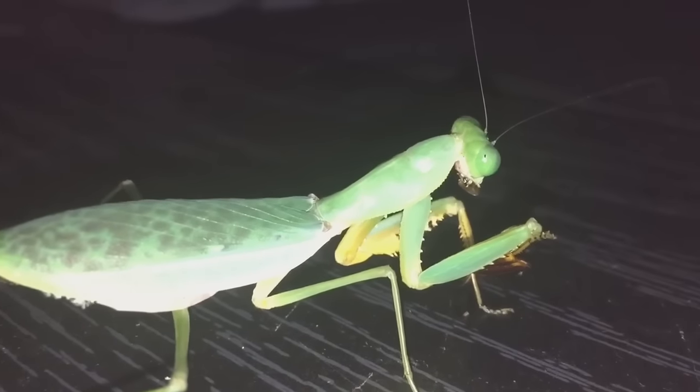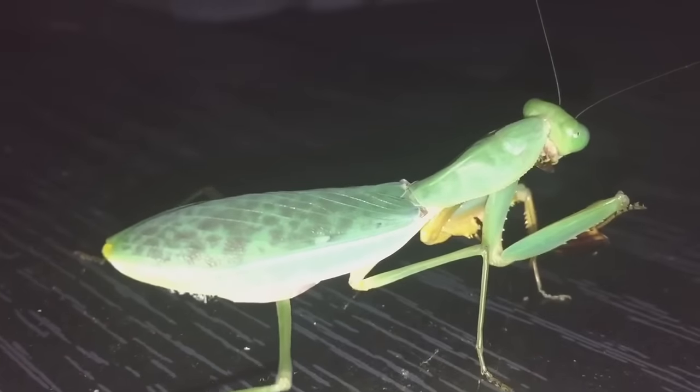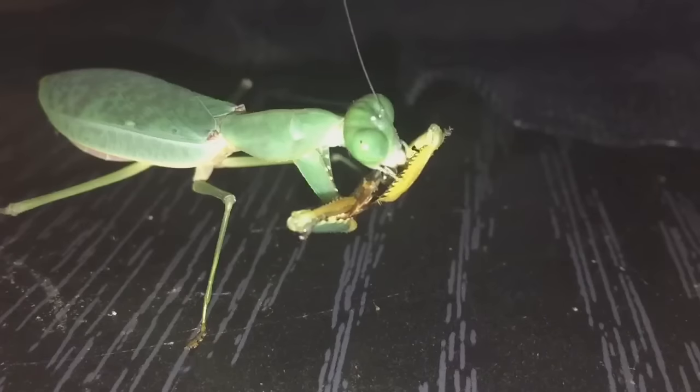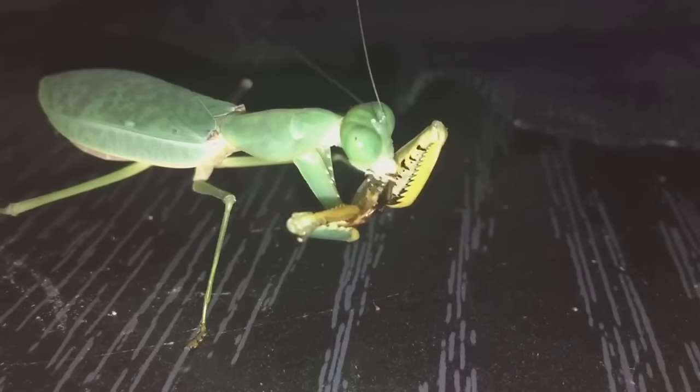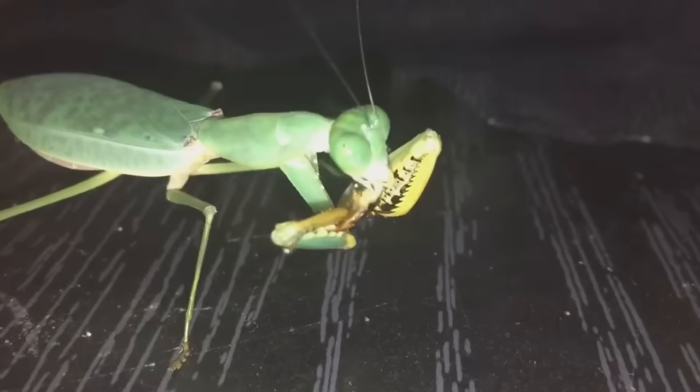Another mantis feeding for you guys. So let's put her back into her enclosure. I just noticed she's eating her last part of that roach — I thought she'd had it all. Sorry about that, guys.